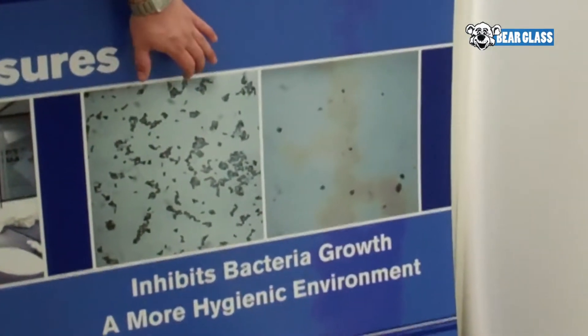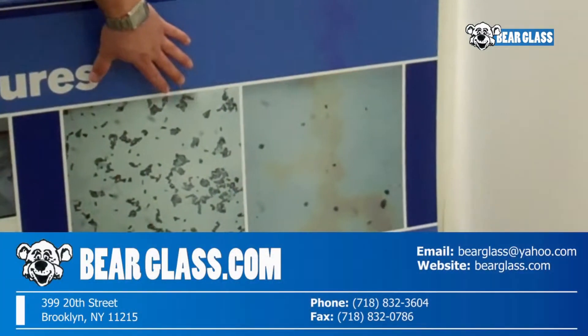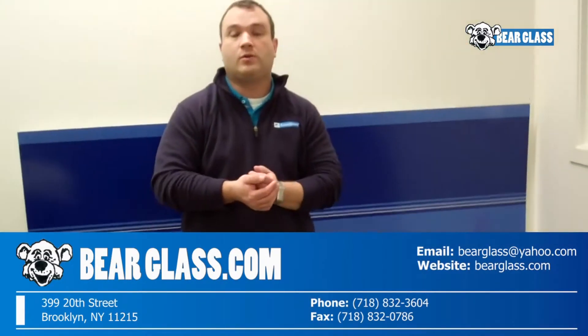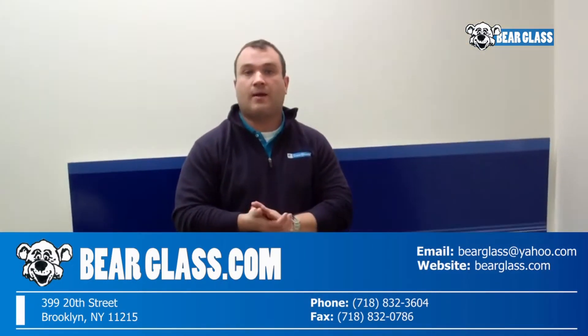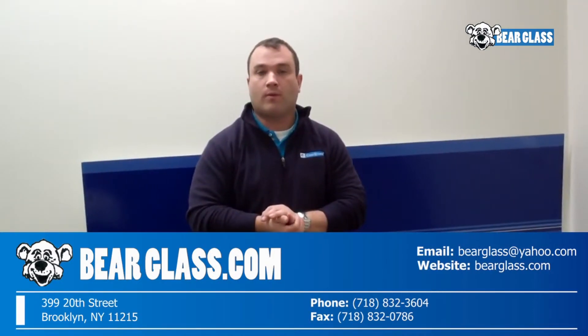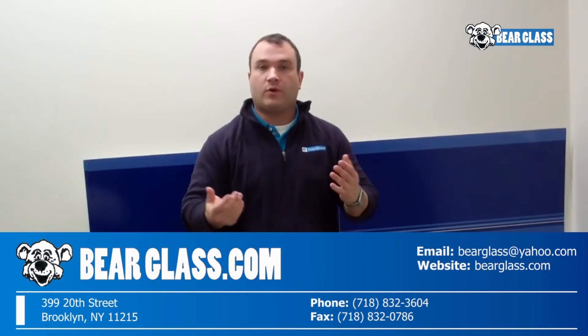This is a microscopic view of untreated glass and treated glass. For more information you can go to bareglass.com or you can call them at 718-832-3604. Thank you for your time.